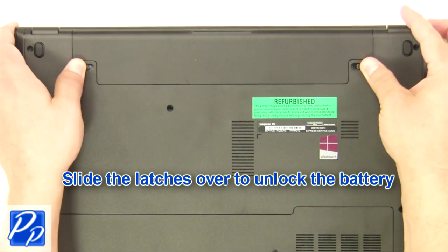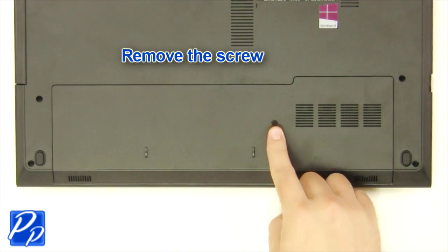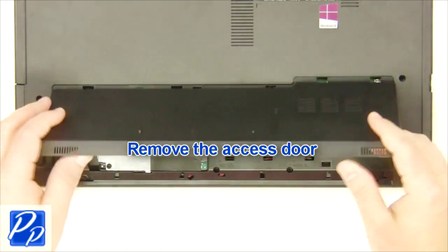The first thing you want to do is slide the latches over to unlock the battery. Next, lift the battery out of the laptop. Now after that, remove the access door.